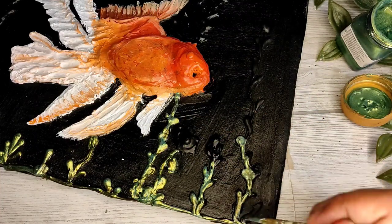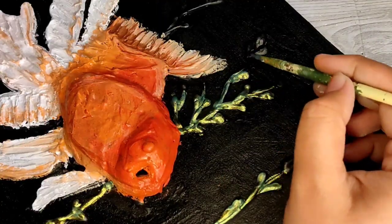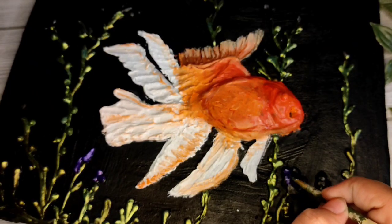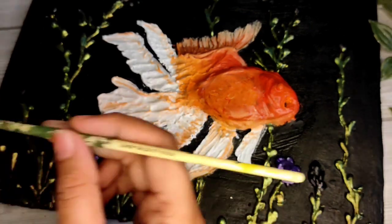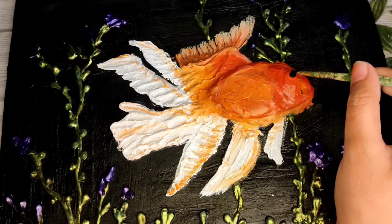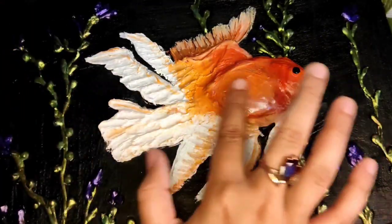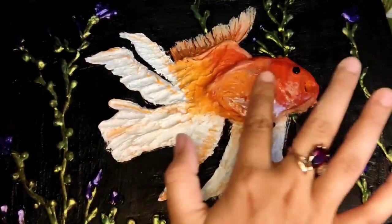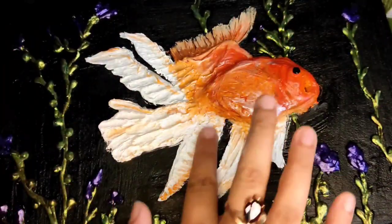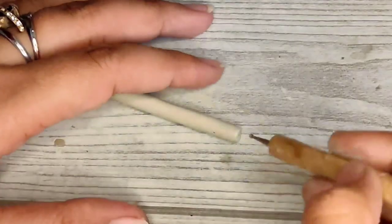If the fish grows, you will have to keep it in a bigger space. Like if you have a 2 by 2 feet aquarium and 8 to 10 goldfish, you will need four to five times more space. Here I have made a little white highlight for the green and purple areas.